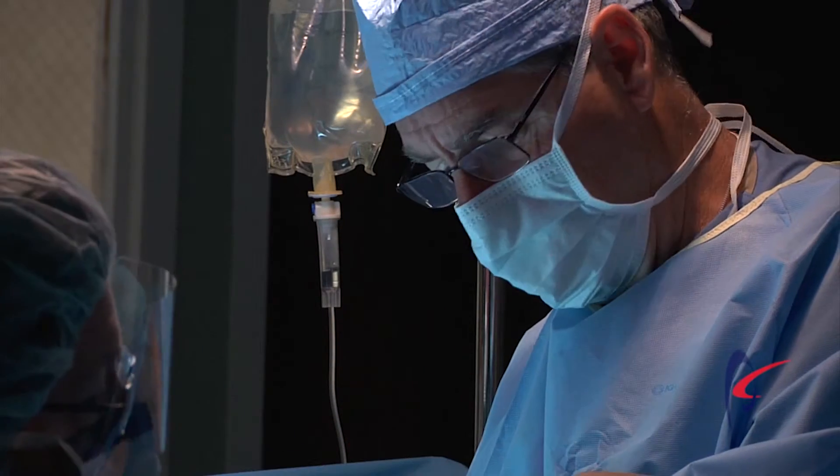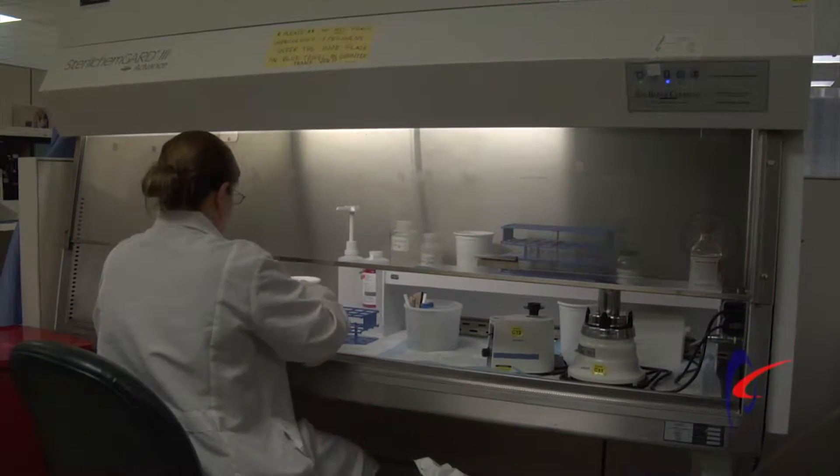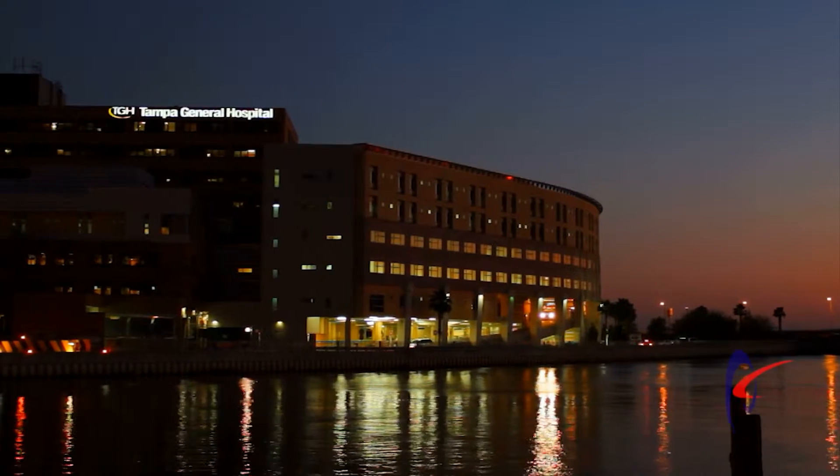When we talk about solutions from Phoenix Controls, we're talking about critical airflow for critical needs — critical needs to take care of safety for personnel in the facility and also to talk about energy savings.